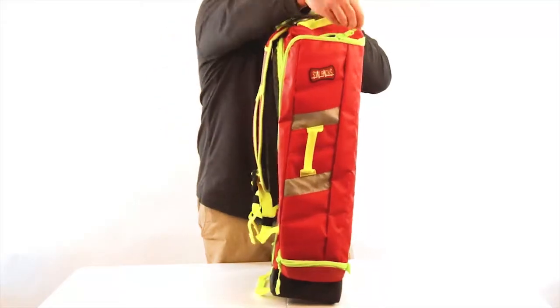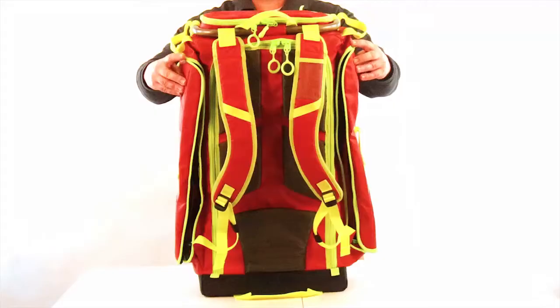There are three reflective meshed line zipper compartments on the outside.